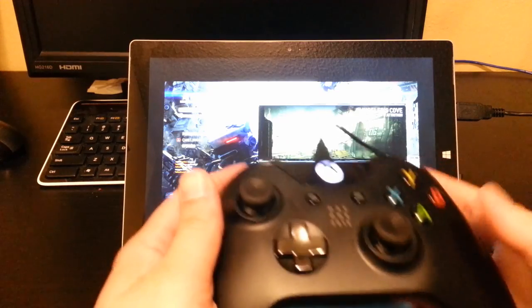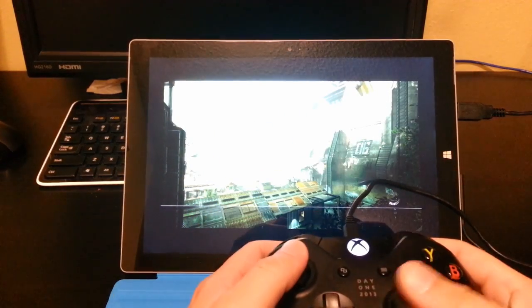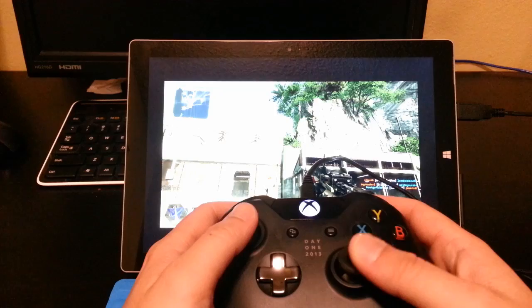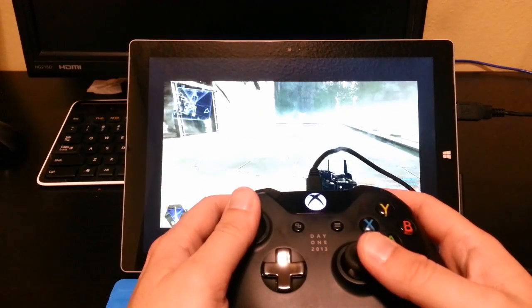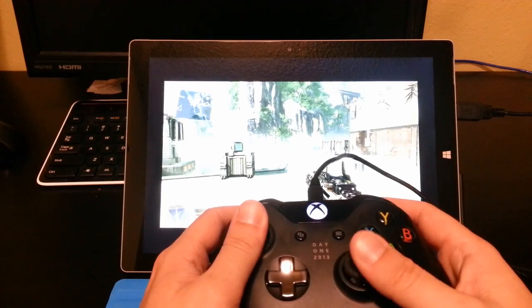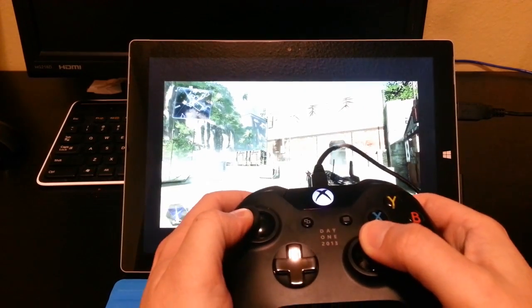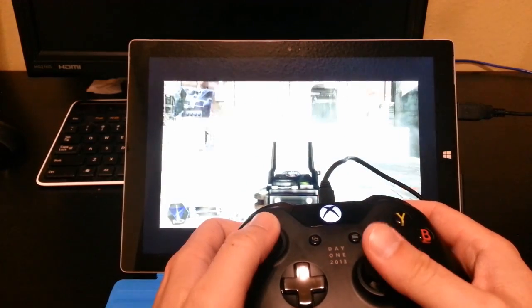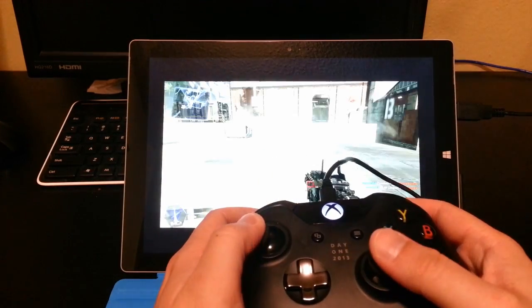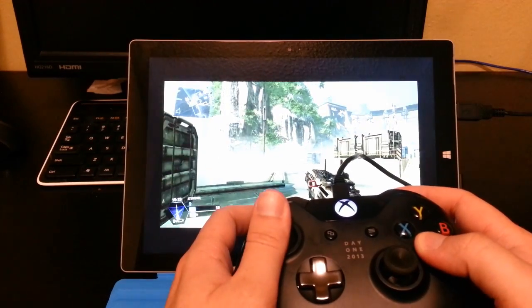So I'm going to go ahead and play a game of Titanfall using my Xbox One controller. As you can see, I'm using my Xbox One controller to control Titanfall. I'm not going to really show too much here, except just to kind of show proof of concept that all the buttons do work. It's pretty cool. I had no idea the Xbox One controller now works with the Surface.